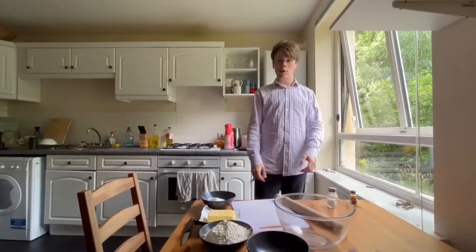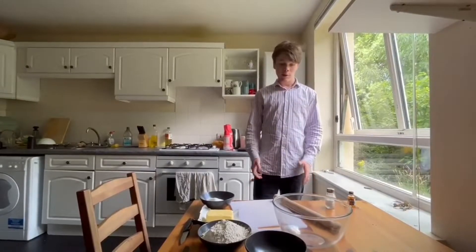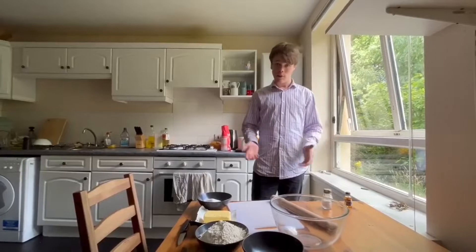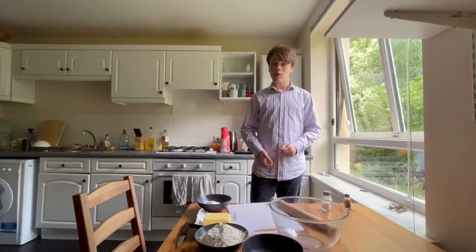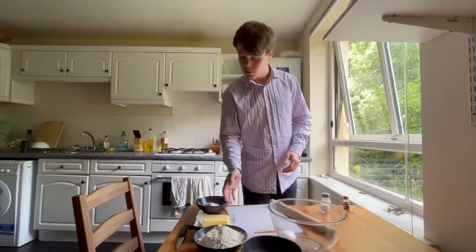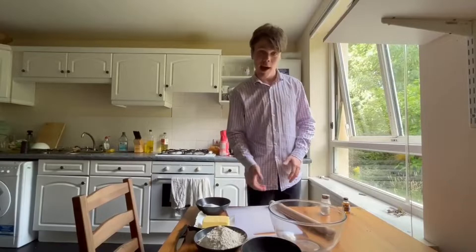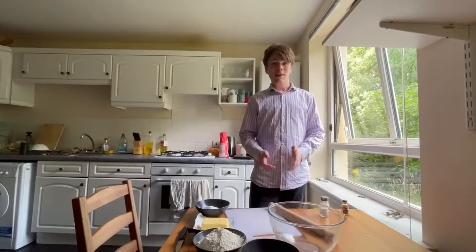You've moved into your new student accommodation in Freshers Week and you're looking to bake something. You might not have all the necessary equipment given you've just moved in. Well, have no fear because there's a Scottish classic that you can do right now with just three ingredients: some flour, some butter, and some caster sugar — and with very limited equipment. You won't even need any scales. Let's get started.